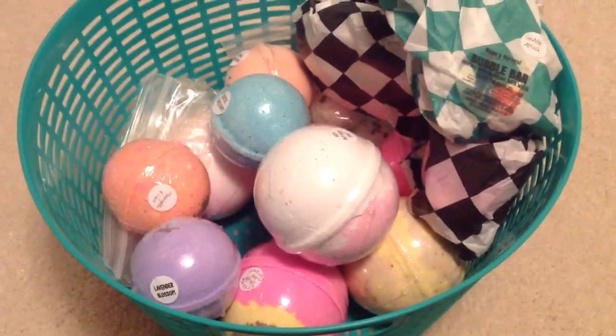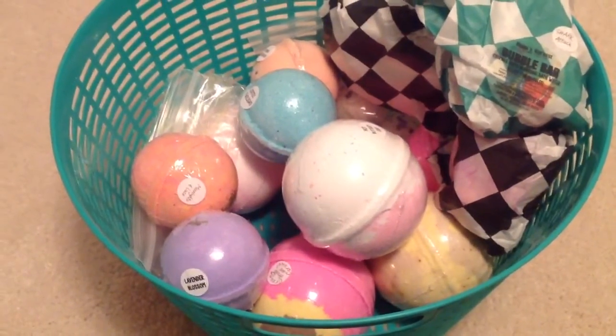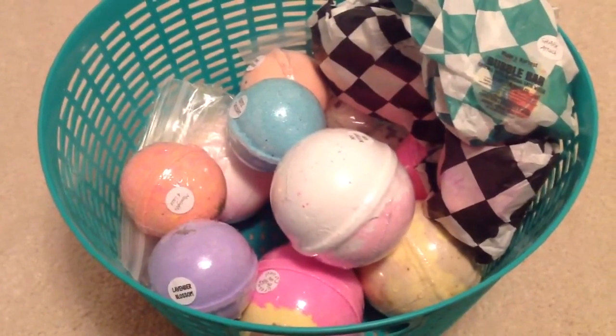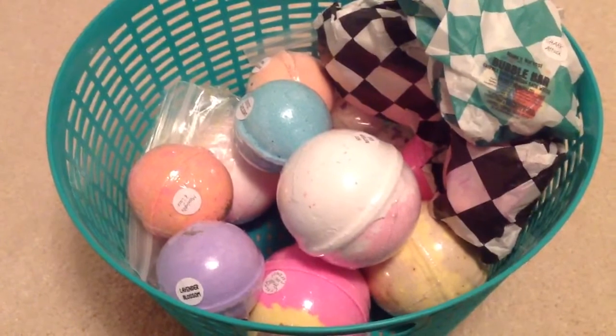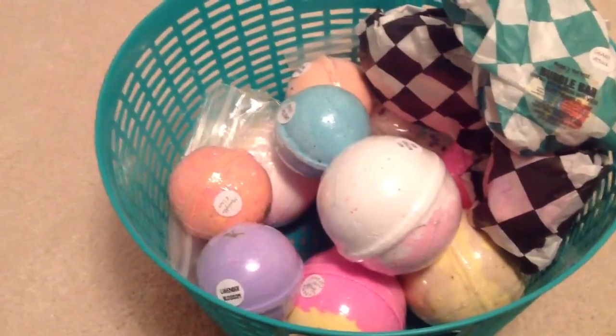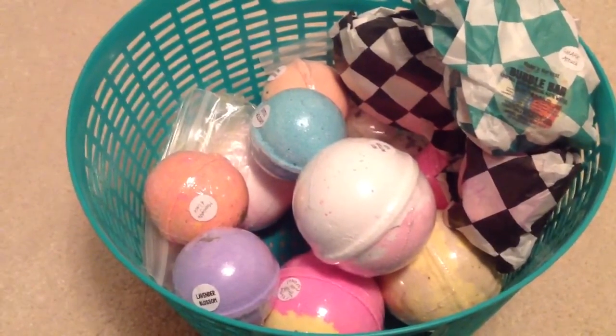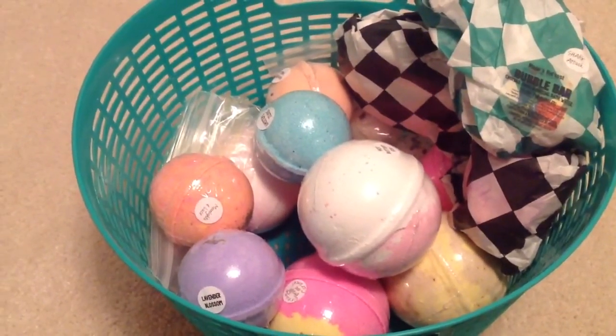I'm going to go ahead and just choose one for next time on my own. I hope you guys are okay with that. The reason being is that because the weather just keeps changing — there's hotter days, cooler days — so I might go for more of a summery scent or more of a fall scent for the next bath, depending on how the day is. Stay tuned for that. Thank you guys so much for watching and I'll see you in the next video. Bye.